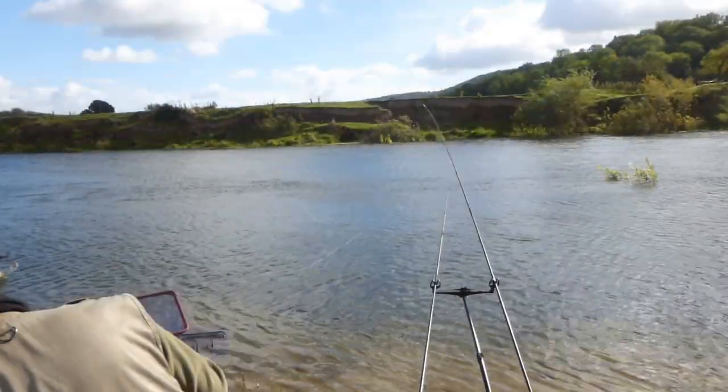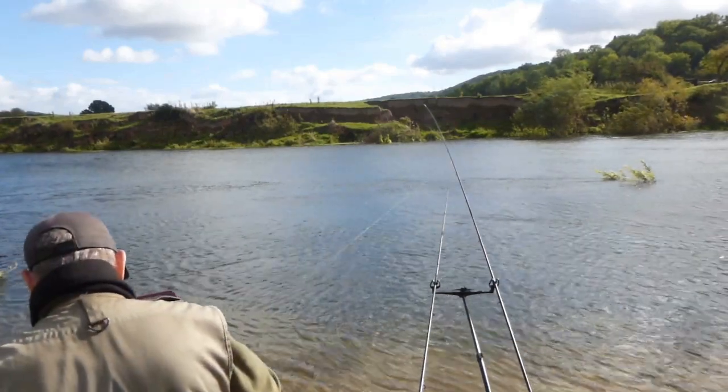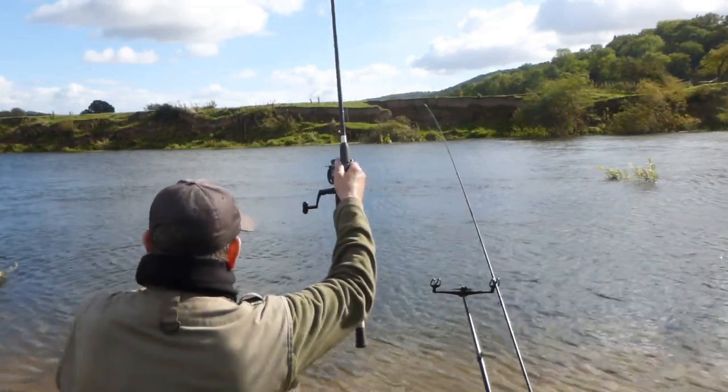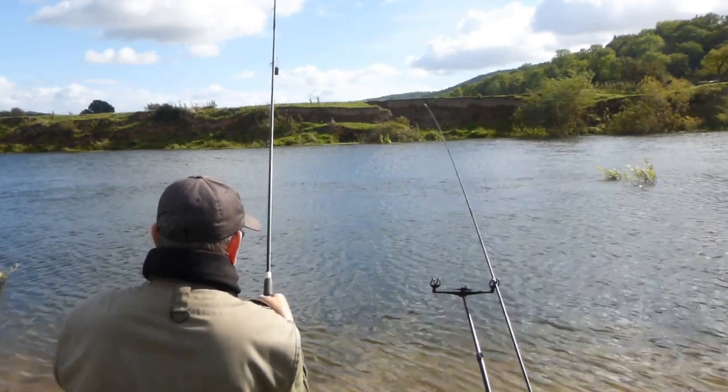It's been quite a while since that first fish — it's been really slow. Reports up and down the bank are that very few fish, if any, have been caught, except for that one barbel to my right.